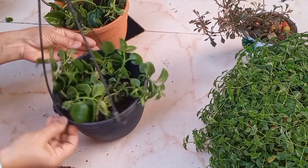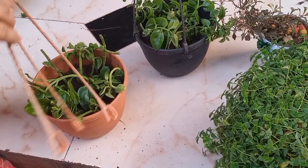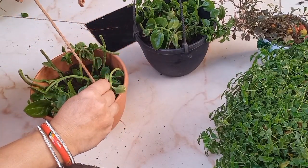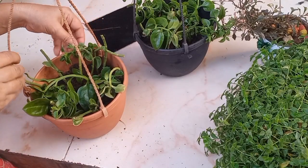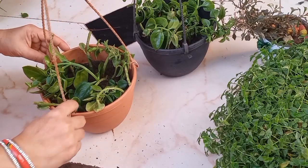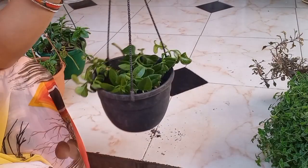For the hanging varieties, I will cut the cuttings to make it easy to grow. By doing 200 to 300 cuttings, it is very easy and very fast to grow.